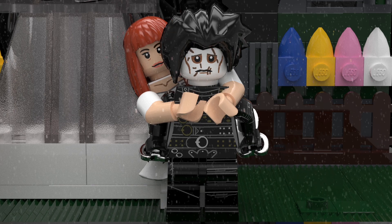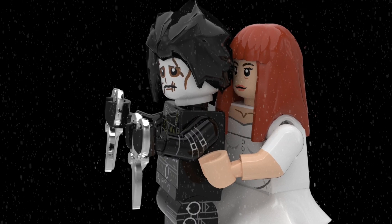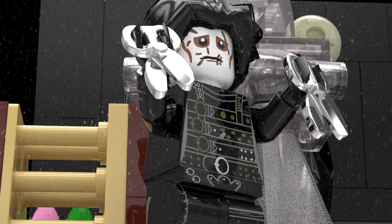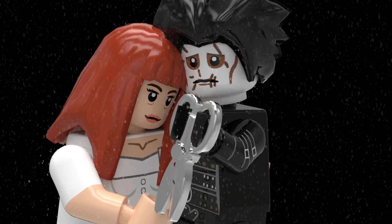Both Edward and Kim have double-sided printed faces. I have a lot of pictures so enjoy this project. Lastly, if LEGO needs any instructions for this project, I will provide any of the files.